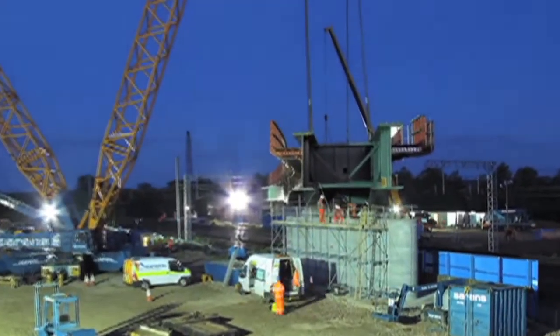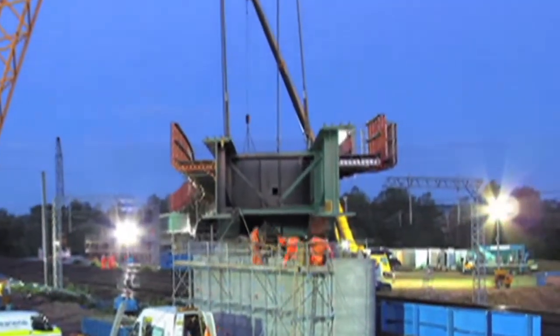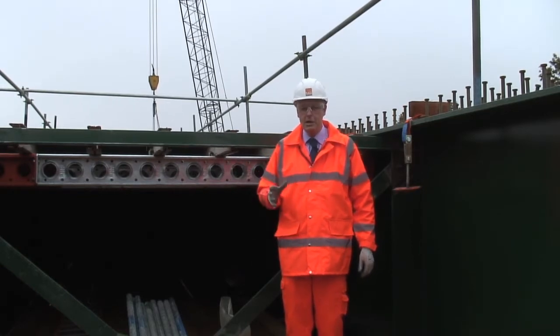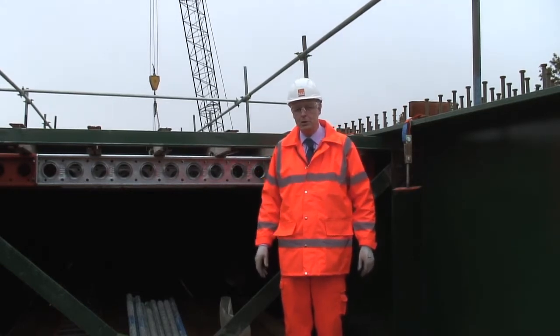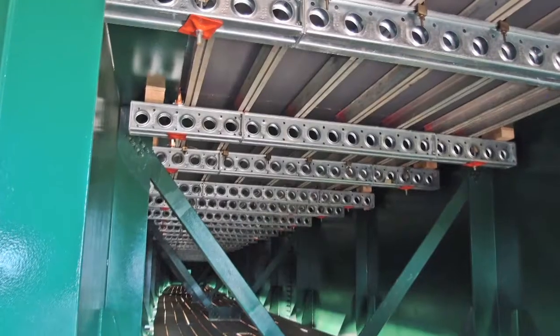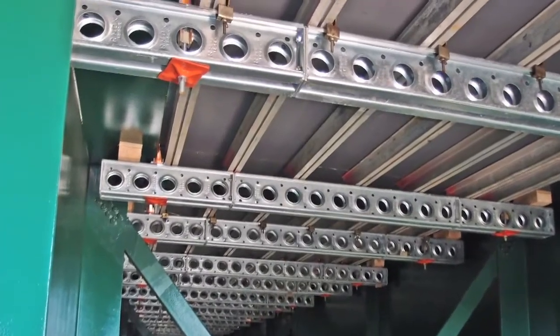In between the two main girders for the viaduct, there is a concrete slab that needs to be supported by formwork. In this area, RMD Quickform web tie is used, and you can see the superslim soldier, which is supported by the web ties at either end behind me.